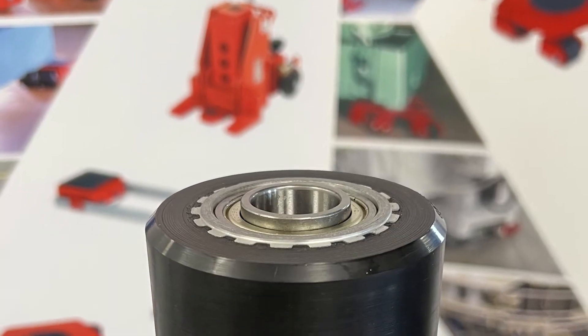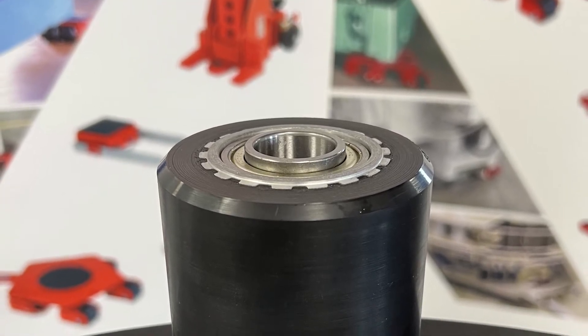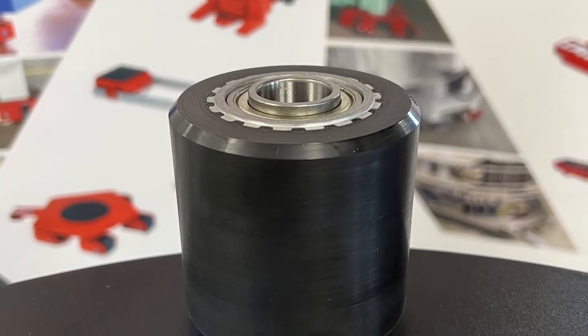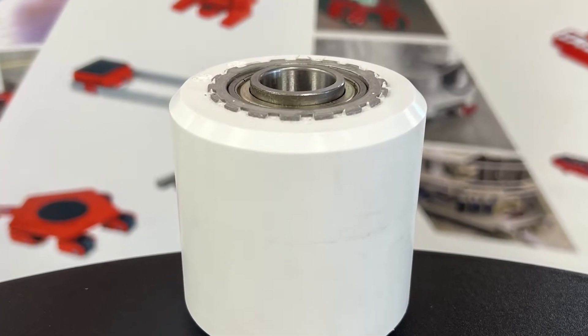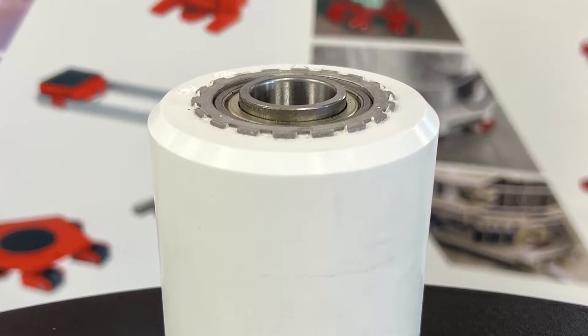We have four different types of rollers to meet all of your job's needs. Our standard roller is made of a polyamide composite that is non-marking and holds its shape under pressure. The white premium roller, made of a stronger polyamide composite, is used on higher capacity equipment.